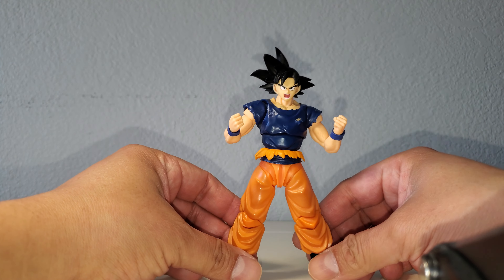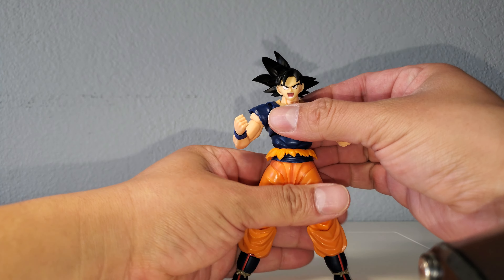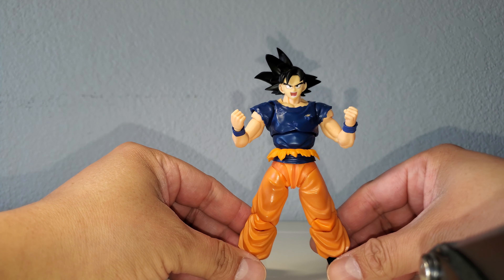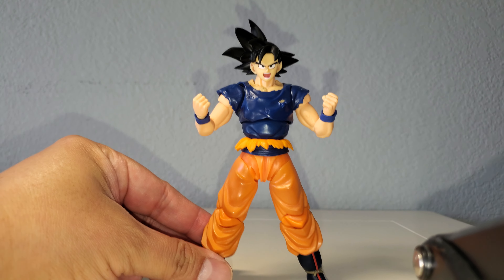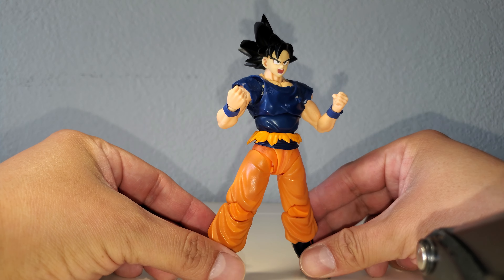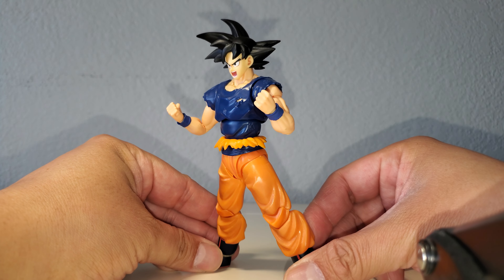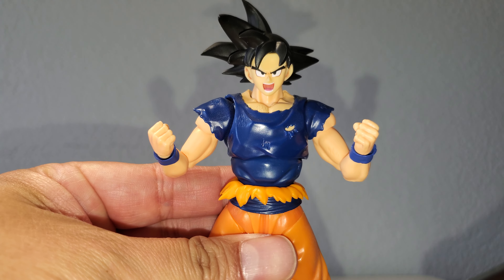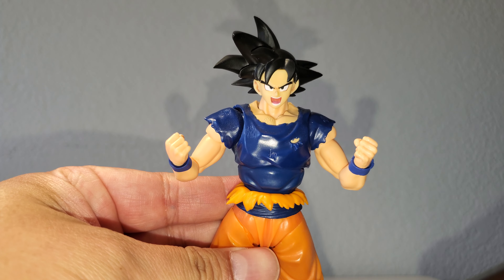One of the ones that really works well is the SH Figure Arts Raised on Earth head sculpt. The skin tone just matches so perfectly. Check it out — skin tone matches nicely, get that close up, look at that. Awesome.